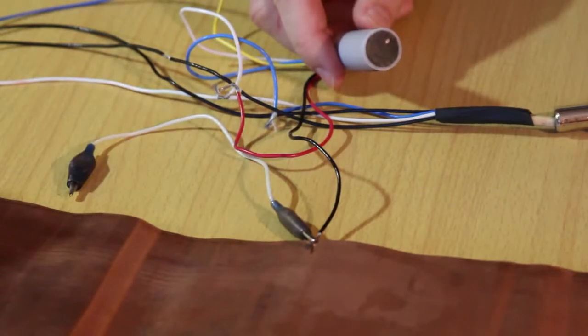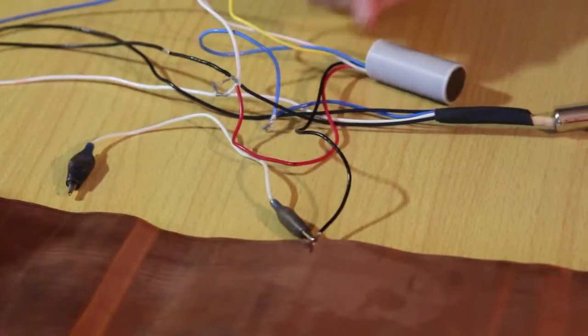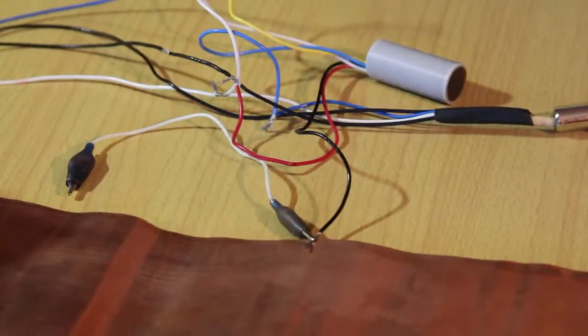As for troubleshooting the emulator, all the problems that can arise with the SK-07 are solved in the same way as with the emulator SK-02. Under the video there is a link to the manual for the emulator SK-02. The following video contains typical problems that sometimes arise and how to fix them.